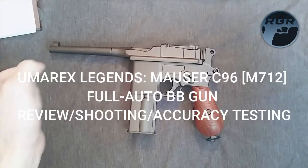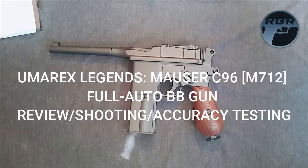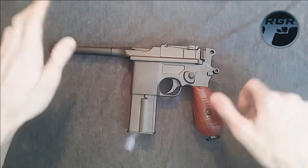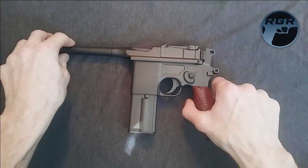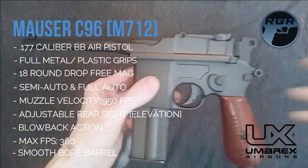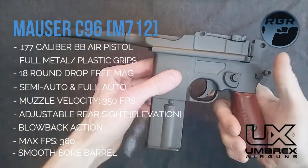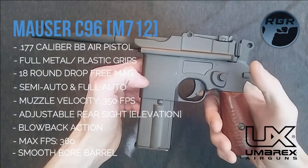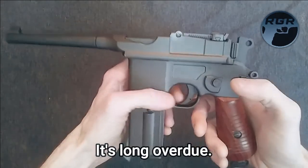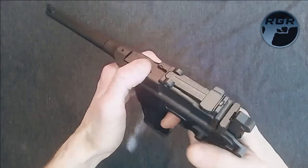What is up everybody, this is Paul again for Replica Gun Reviews. I hope you're all having a great day. Today I'm going to be reviewing the Umarex Legends M712. I've used this in about a billion videos already so I have no idea why I have not reviewed this — there's no excuse for it. I bought this a long time ago.